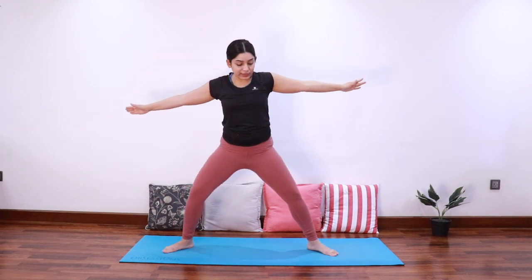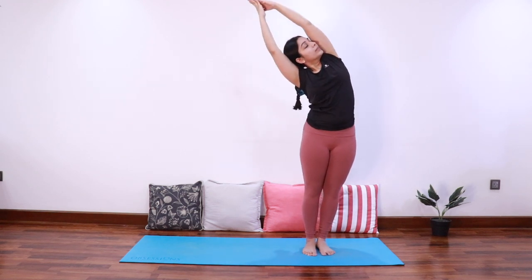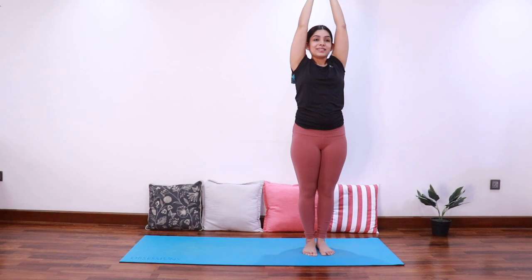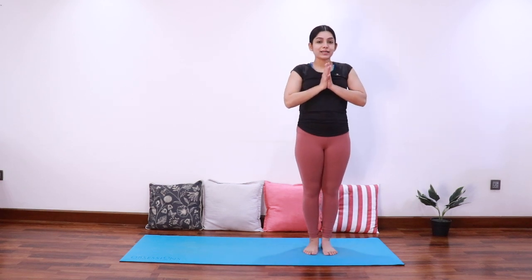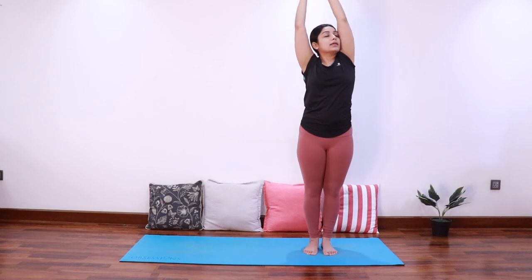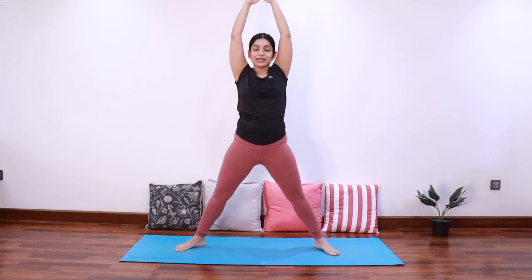Exhale come up, step the right foot in, inhale extend up, exhale bend to the right. Inhale center, exhale bend to the left. Inhale center, bring the hands down and relax. Inhale extend up, exhale bend to the right. Inhale center, exhale bend to the left. Inhale center, step the right foot out to come into a wide legged stance.